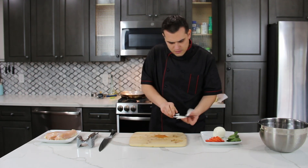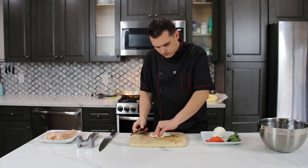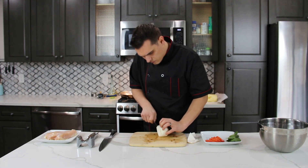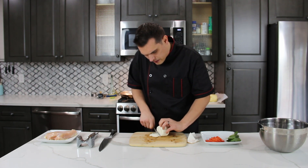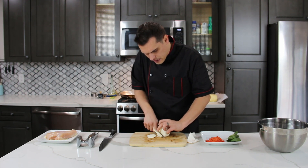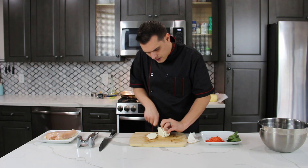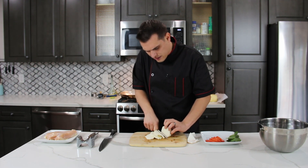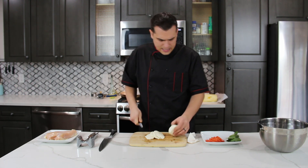Then we're going to slice our mozzarella. Not too thick on that one either — just nice thin cuts. This is fresh mozzarella. I don't like using the dried stuff, the shredded stuff. This comes usually packed in water.